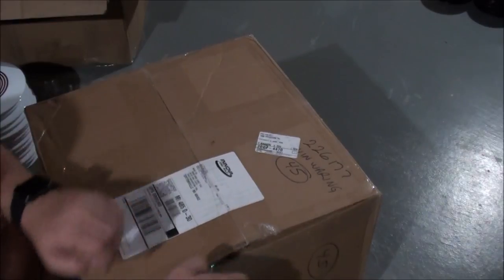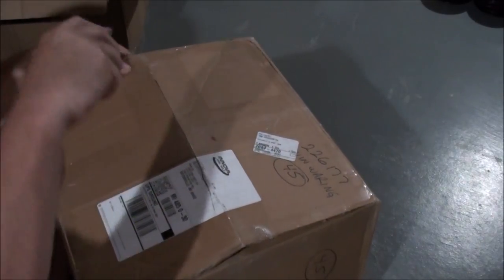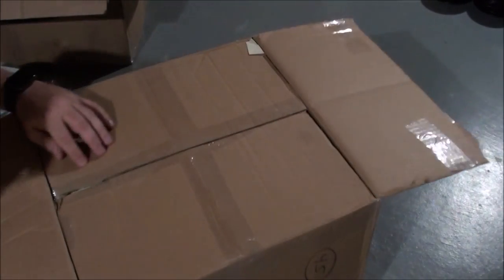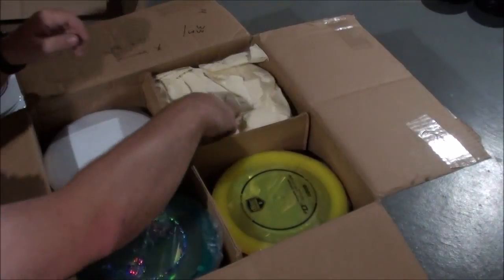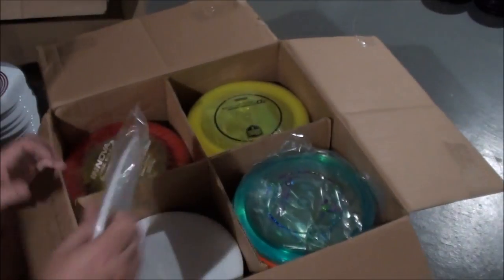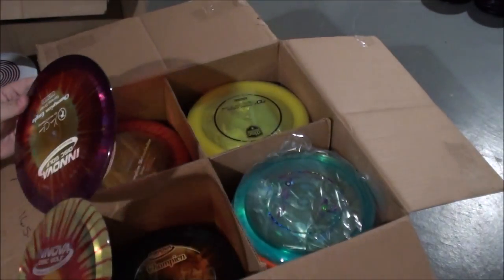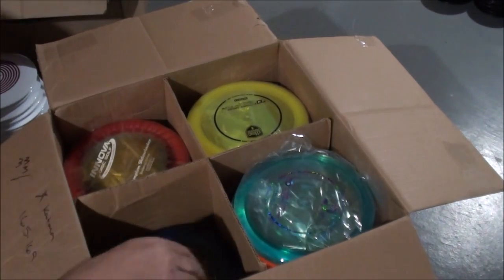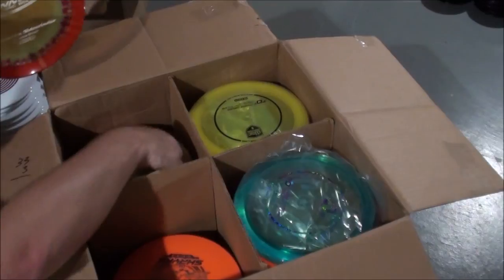I don't know if I can even get into a box. Trying to do it without possibly damaging this. All that packaging will go — I always save all that stuff, free box filler. What do we got now? Bottom stamp Destroyers. We've got eye dye Eagles. Eye dye Beast. Eye dye Sidewinders.